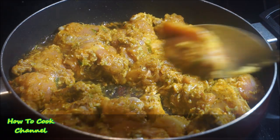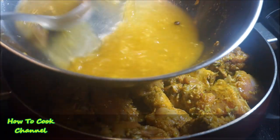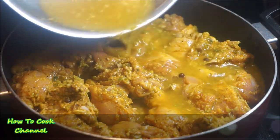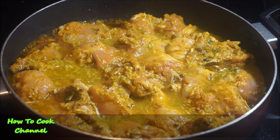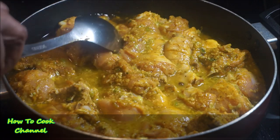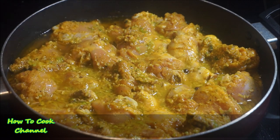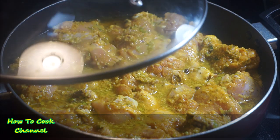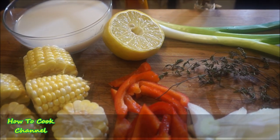Now with all the chicken added to the pot, I'm not letting that marinade go to waste — I added about a cup of water to it and threw it on top of the chicken. Just give it a little breathing room, don't stir it up too much, cover it up, and let it cook for about 15 minutes.